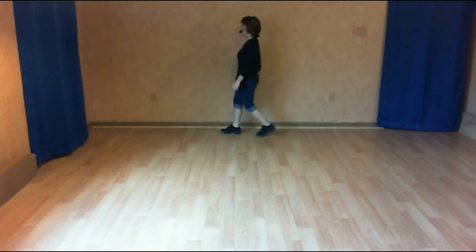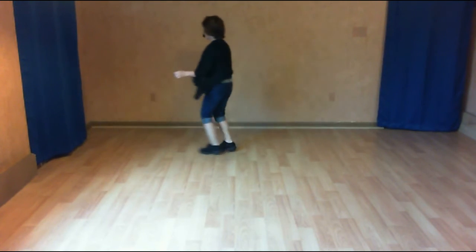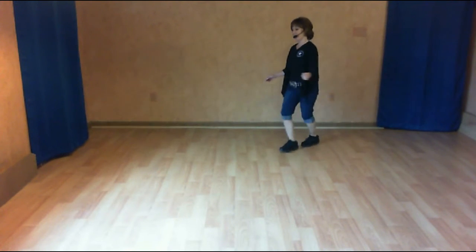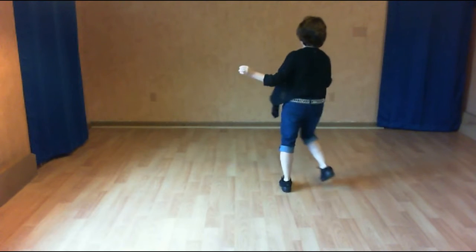And one, two. Shuffle. Left one, two. Shuffle. Half turn, half triple. Back two, coaster cross. Side touch, kick cross. Side shuffle, quarter shuffle. Jazz with a touch. And roll.